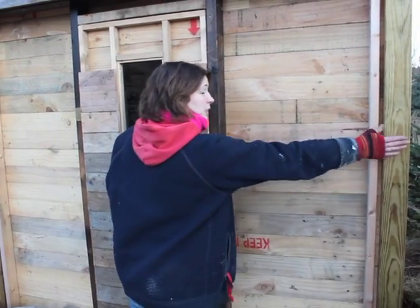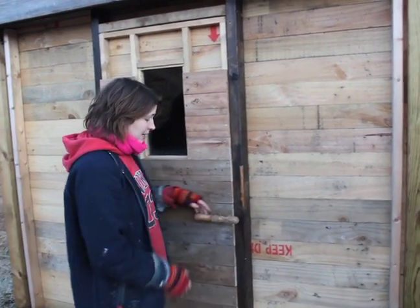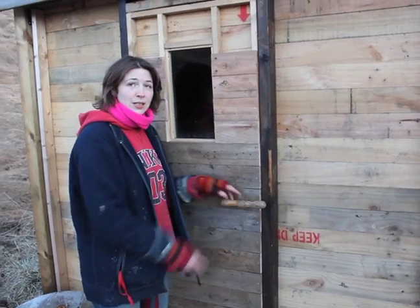I'm in the process of finishing this door, and then I'm going to put another layer here on the outside. Today we just finished getting this done.